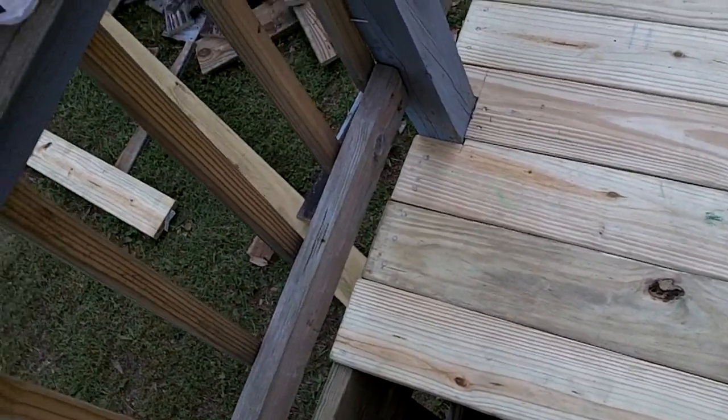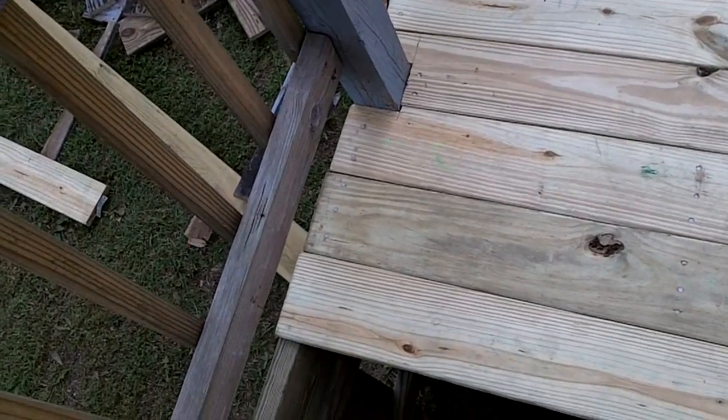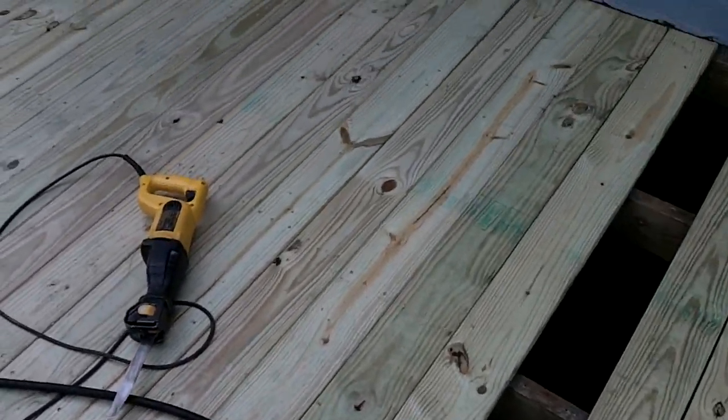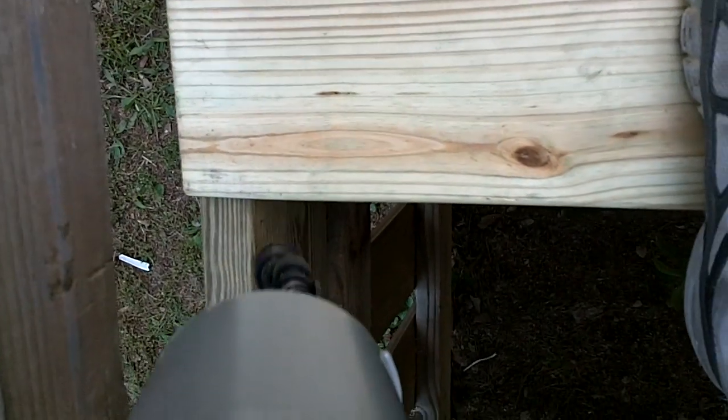We've got a Porter Cable framing nailer that'll do anywhere from two to three and a half inch nails, and we're using it to renovate my deck this weekend. So here we go — get the camera lined up.